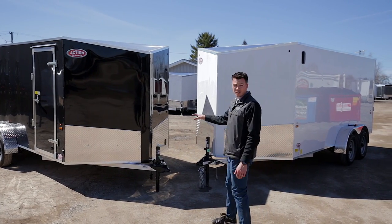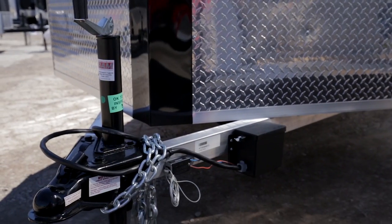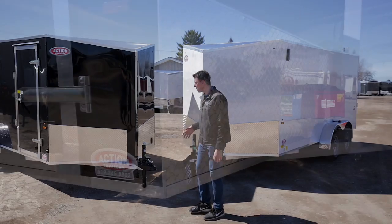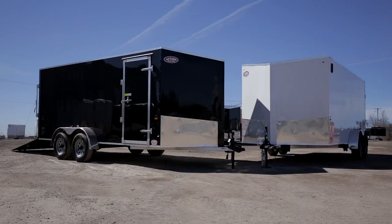Right off the bat with the aluminum frame, you can see it's actually a double hollow frame. Some companies use a single hollow; we use a double hollow frame for extra structural strength. You always get the stone guard on the front, which is 24 inches high to help protect the front, along with a standard tongue jack and an electric battery breakaway kit at the very front of the trailer.